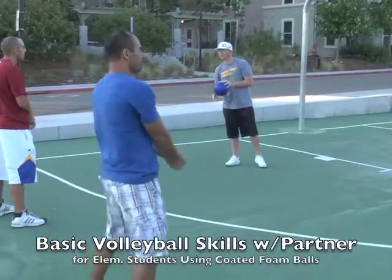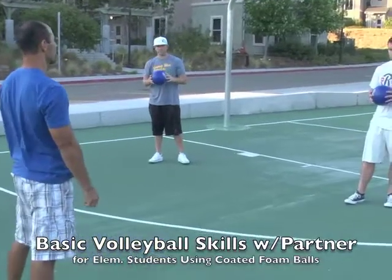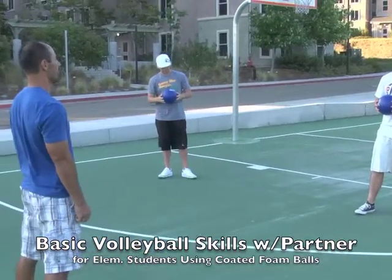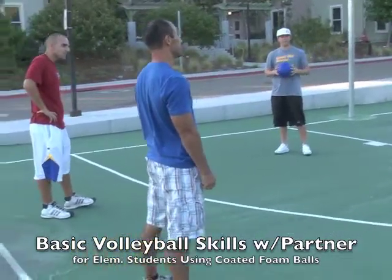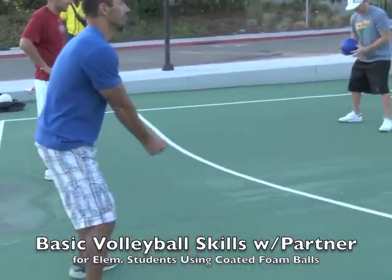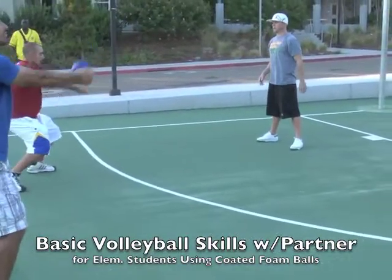Now we're going to develop the passing a little further — the bumping — but with a partner. So one partner is going to feed the ball, lob it to the other partner, and the other partner is going to have their knees bent in a good squared stance. Then just lob it straight to them to begin, and you're just going to bump it straight back to your partner.